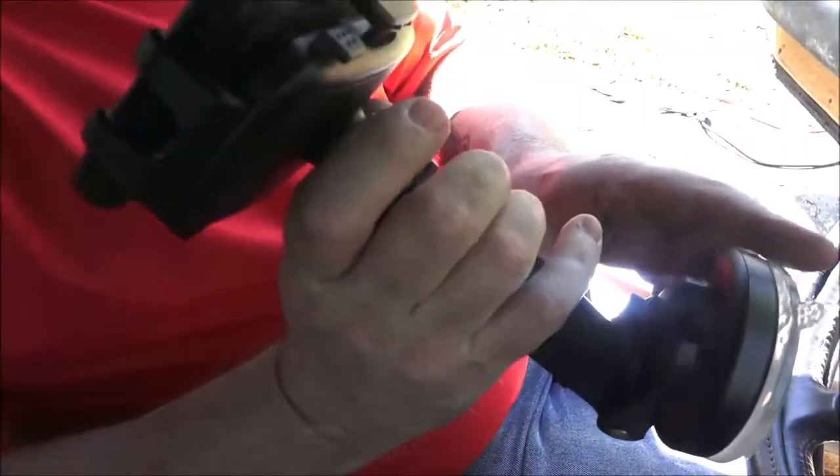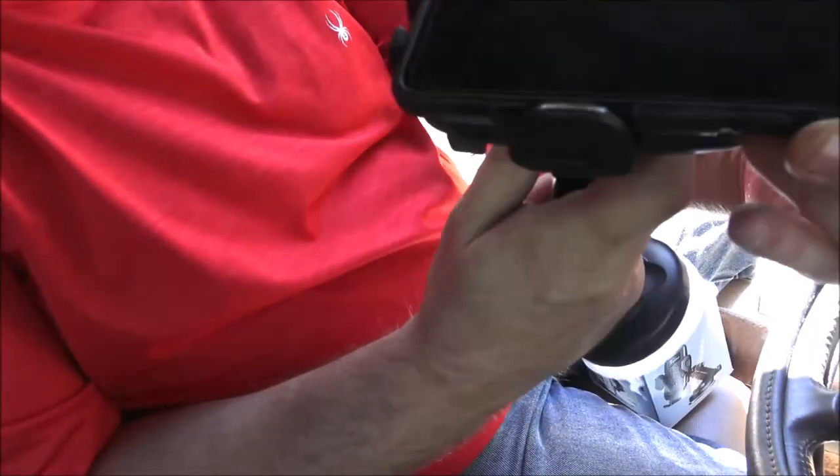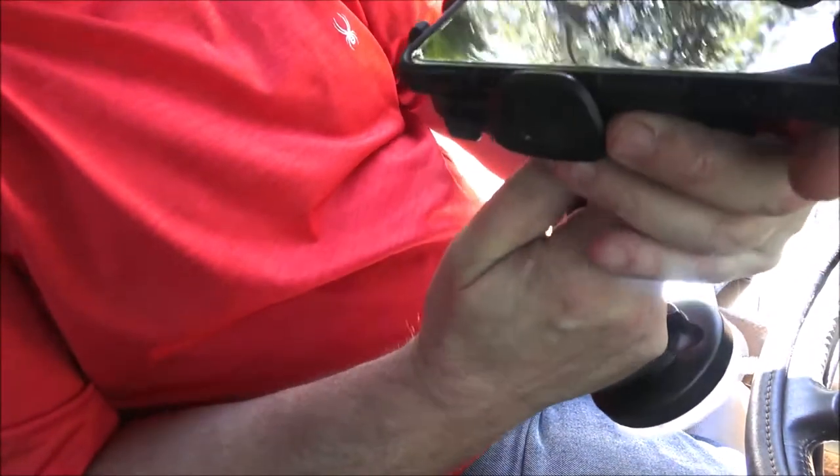In order to turn your phone — like if you've got it in your car — you just loosen this up and turn it whichever way you want. Now I'm going to try to get you a different angle. We're going to put this up on the windshield.